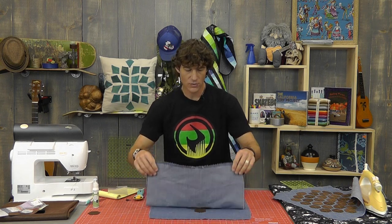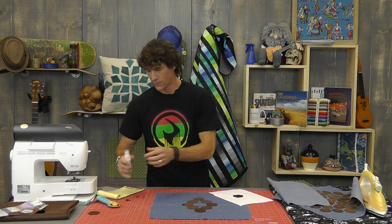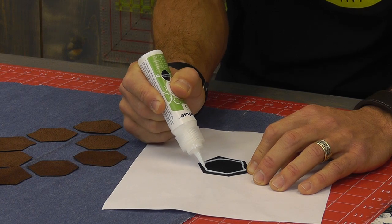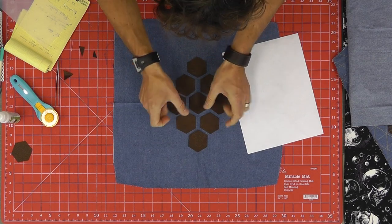Once I've got my layout just the way I like it, I start gluing, beginning with the center. I keep paper handy because I don't want that glue anywhere it shouldn't be. The glue goes on the back side — I run a bead about a quarter inch in. Then I use my tweezers, with all the other pieces still basically in place, and drop the hex down. I go around all the hexes one at a time, gluing and placing them back. The more accurately you do this, the easier the stitch process is going to be.